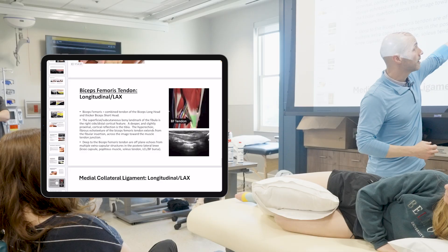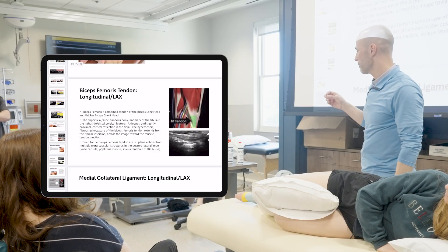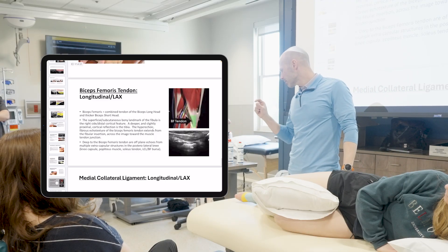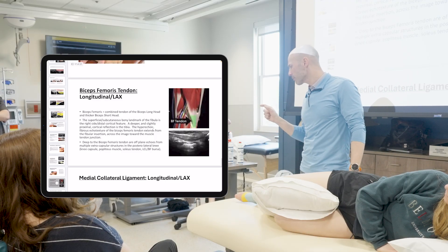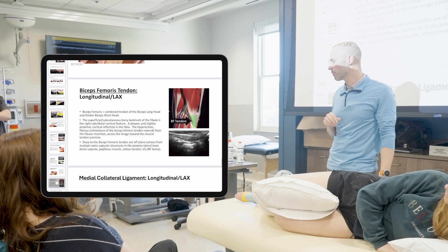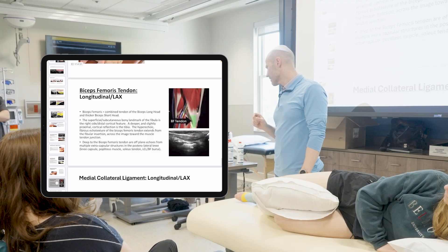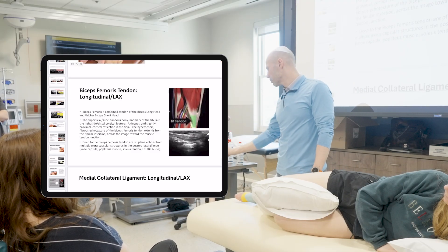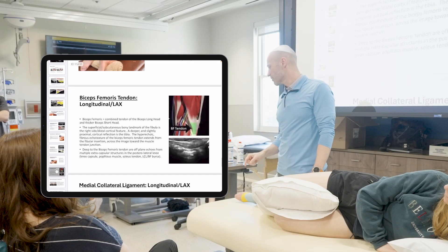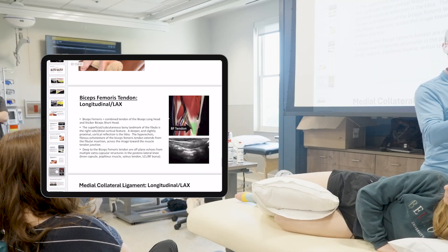That biceps femoris tendon will not be as bright as the LCL ligament — it'll be a little bit darker. Some tendons pop a little bit more. Think about the supraspinatus tendon we've seen in the shoulder — that one was really, really bright. Some tendons have more of a homogenous, blended view. Biceps femoris will have a little bit of that as well. Think about insertional tendinopathy — that tendonitis that may be affecting that biceps femoris tendon.